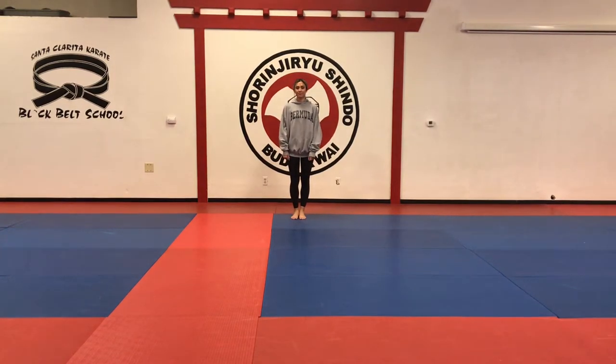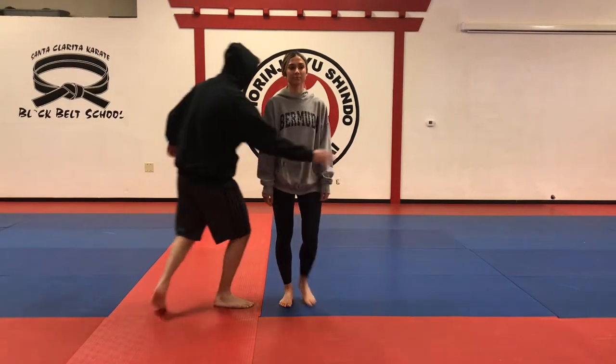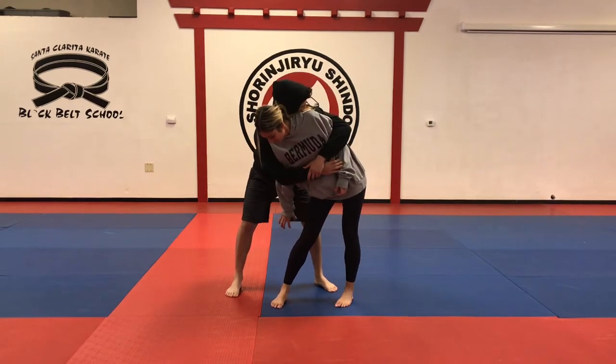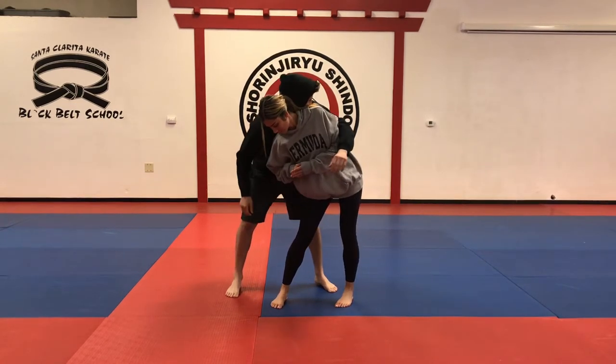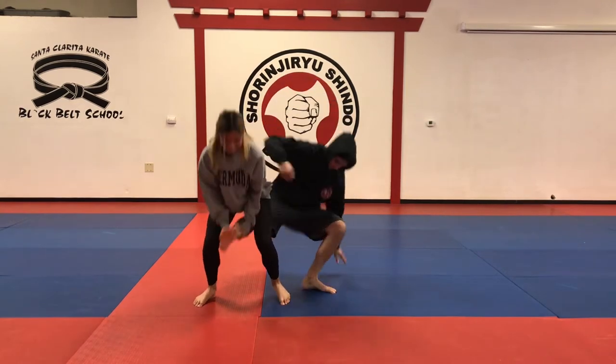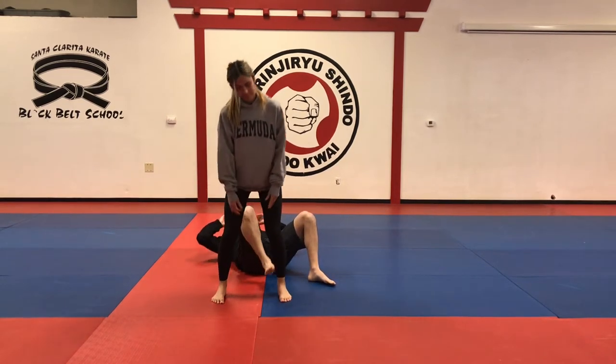Now we're going to do soul defense. We thought it would be fun to do the soul defense without the karate gi, so it would be a bit like someone attacked. The attacker will grab her, she's going to move her hips to release, then groin strike, then elbow, step on the toes, grab the leg, pull and kick to the groin.